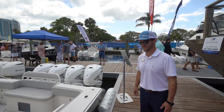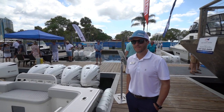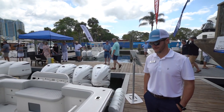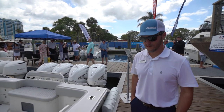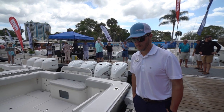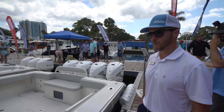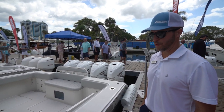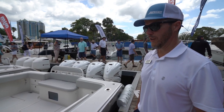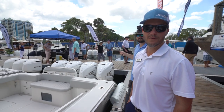We've got Les here with Jupiter Boats. This is a beamy boat — we flare this boat out quite a bit from our traditional hulls. What we'd like to do is blend fishing and family activities with entertaining, so let me walk you through the boat.